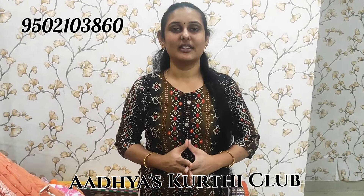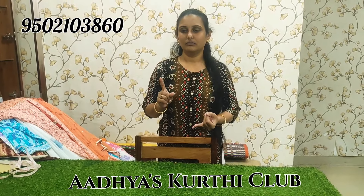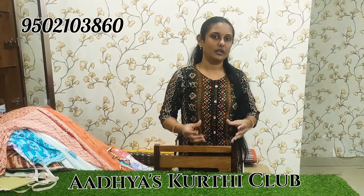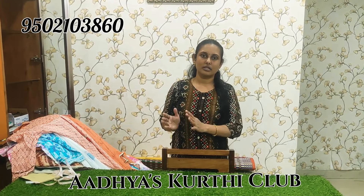Hi hello, welcome back to my channel Adhyas Kurthi Club. I am going to show you 3 pieces of cotton imported fabric in a few models. Come on, let's start the video. Before entering the video, please subscribe to my channel and please like the video.